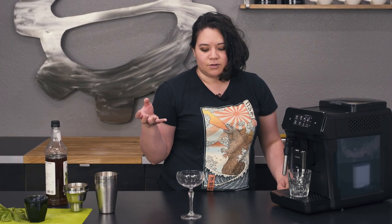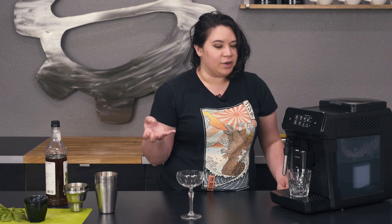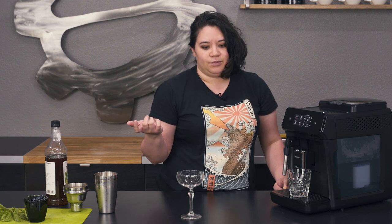Hi guys, it's Ariel from Seattle Coffee Gear and today we're going to be doing a blueberry basil shakerado. A shakerado is a traditional shaken iced espresso beverage — you shake it until it's frothy and you strain it into a glass. Sometimes you can put alcohol in it if you want to, but today we're doing a booze-free version.